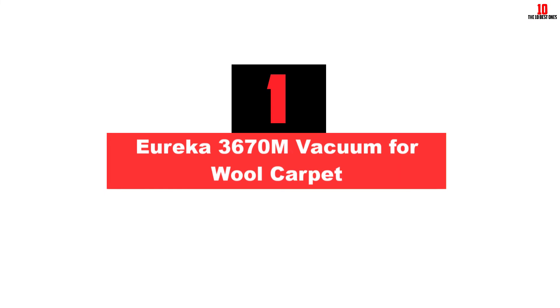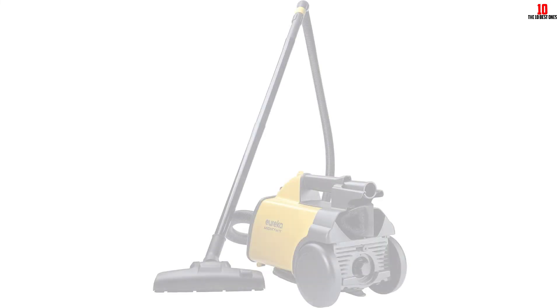And finally at number one, we have the Eureka 3670M Vacuum for Wool Carpet. The Eureka 3670M is an affordable, lightweight and portable vacuum that provides many features for convenient cleaning. It introduces a yellow and black color combination. It operates on wool carpets as well as hard floors. Though the unit appears quite small, it has a much better dust bag capacity — the dust bag can hold around 2.5 liters of dust. The Eureka vacuum also holds a built-in motor of 10 amperes to deliver stronger and continuous suction.